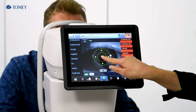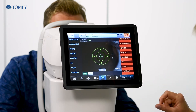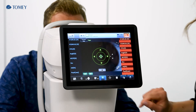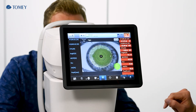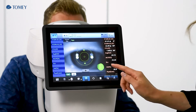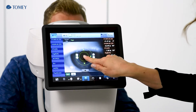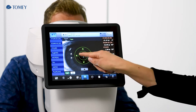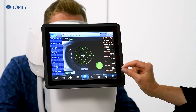Let's get into the focus. Now please blink one time and open. Left eye is done. We go to the right eye and get again into the focus. You see when the device is in focus on the blue cross, which is on the pupil.